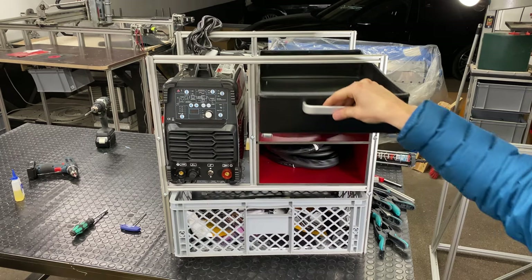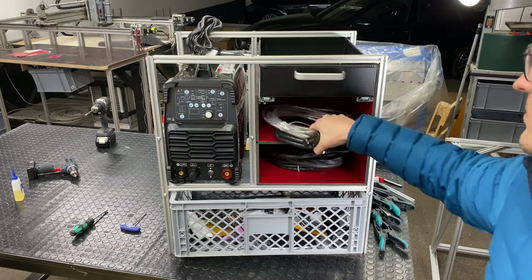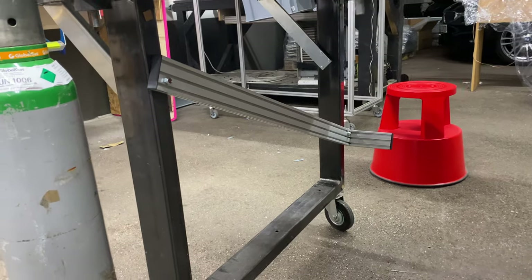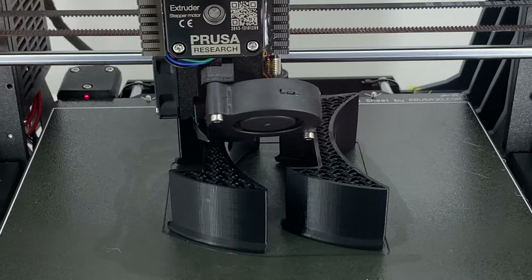The drawer fits in perfectly. All the hoses and the welding guns fit in here, and underneath I've got a crate for all the bulky stuff like the magnets. Now I'm making a little holder for the argon bottle that you need for TIG welding.